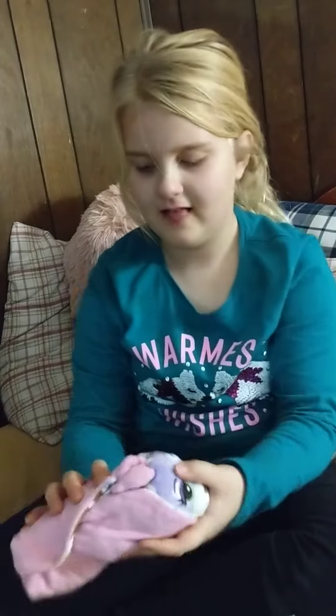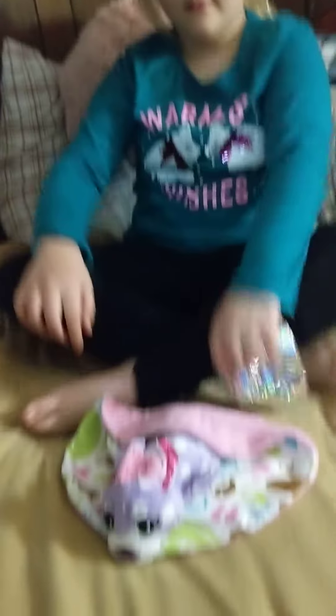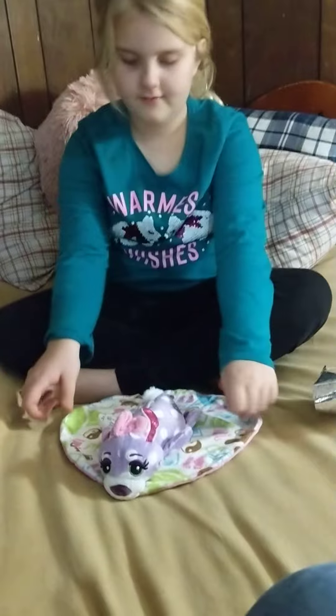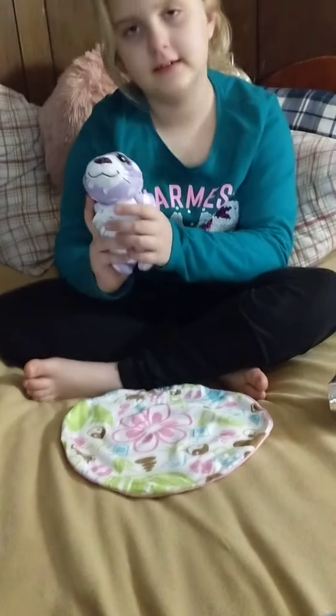Go ahead and open it up and unwrap it. Got to unwrap the burrito. This is how you open it. It looks like a pizza and then you have a little animal like this.